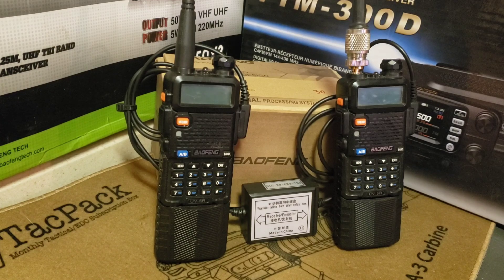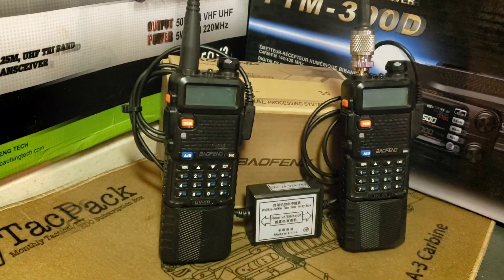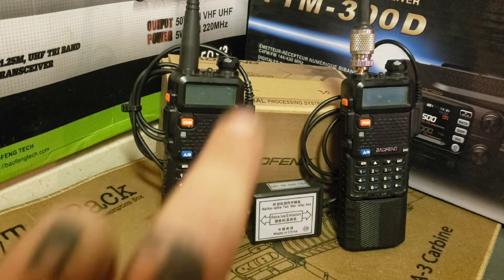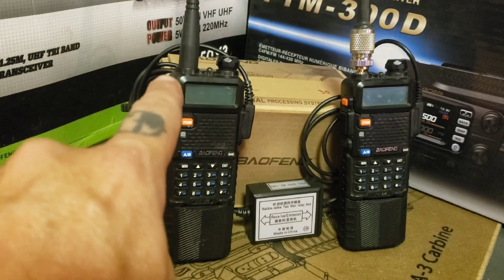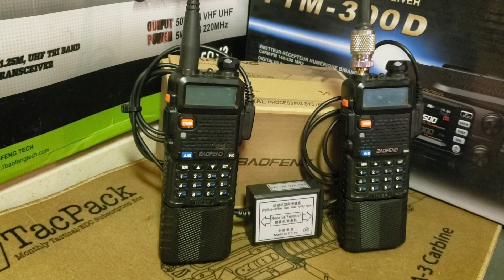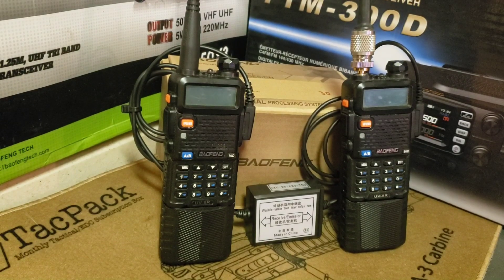Since I'm not using a duplexer, I run two separate antennas. I've got my receive antenna on the receive radio, and this one is going to the two-meter slim jim outside in a tree — probably about 45 feet above my head right now. So we've got plenty of antenna separation, which also addresses the desense questions I've received recently.